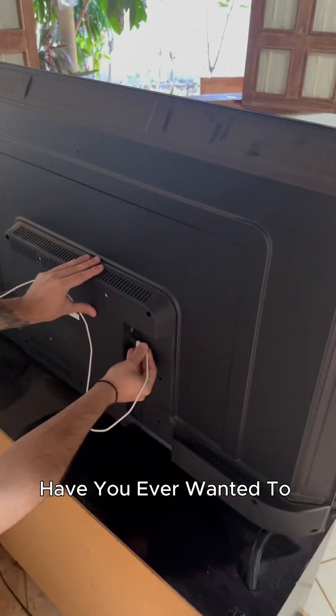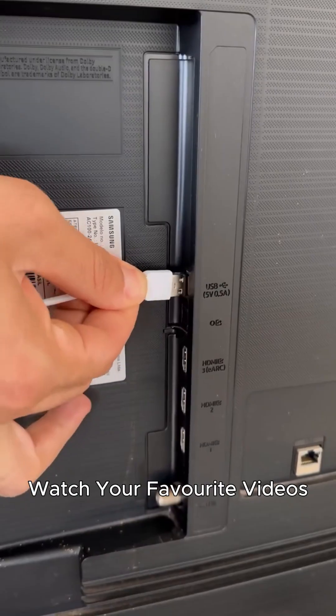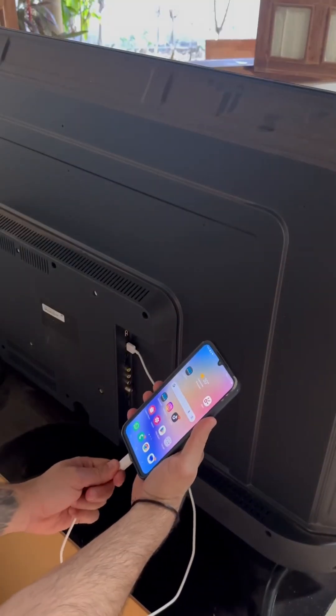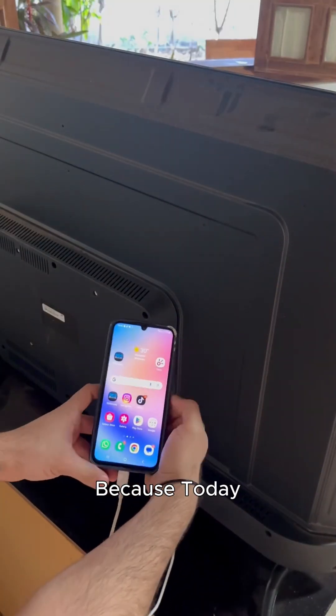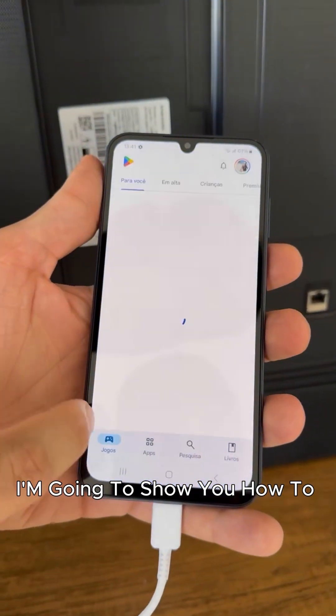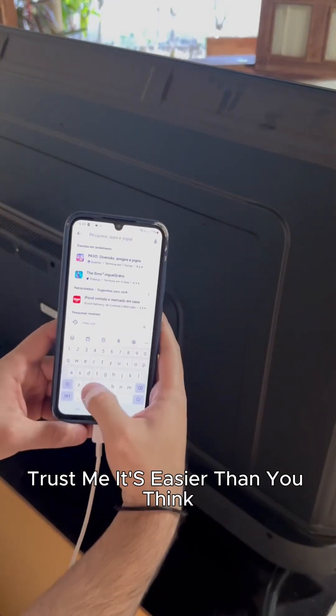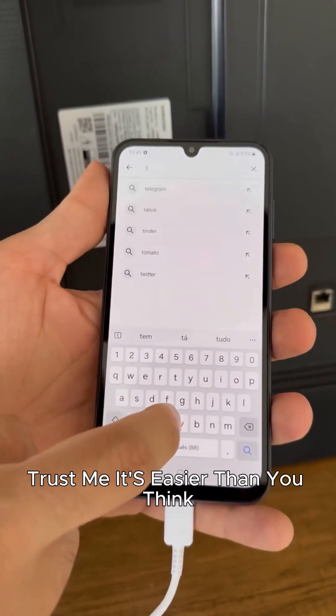Hey everyone, have you ever wanted to watch your favorite videos, photos, or even play mobile games on a bigger screen? Well, you're in luck because today I'm going to show you how to connect your phone to your TV in just a few simple steps. Trust me, it's easier than you think.